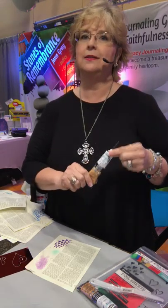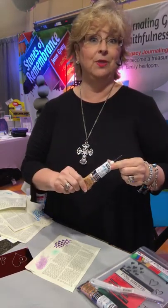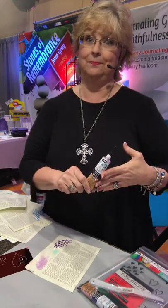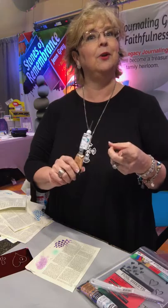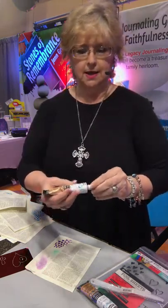Here's the other thing — it's not available in the big box stores. This is something you can only get through GT Luscombe, so it is great for you all to be the ones carrying it, because Bible journalers know about this product now. They want to add a little bit of sparkle and shine to their page and they can only get it with you. So carry this product.